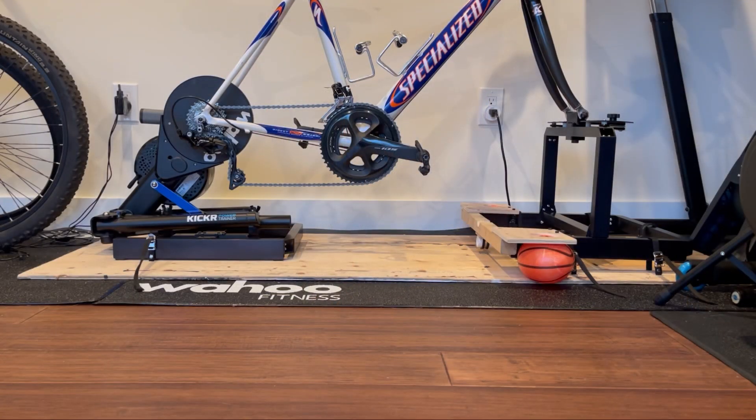Let's start with the base. You can see that I've actually mounted the two units onto a plywood base.